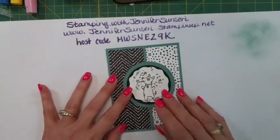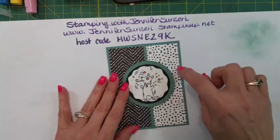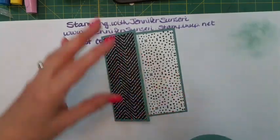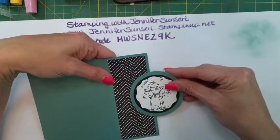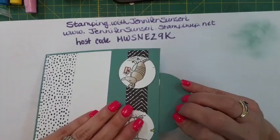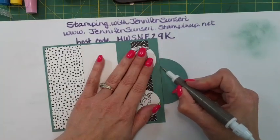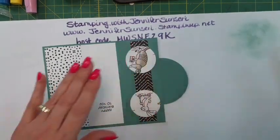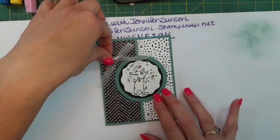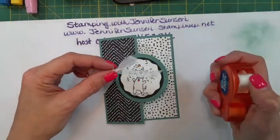We don't want adhesive on the other half because we want to be able to open the card without it sticking. Now I don't have a sentiment on here yet - I could put a bow. I think the bow works on this one; let's make it a little more festive with the glitter ribbon.